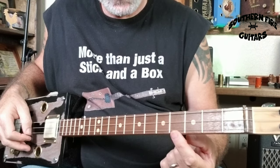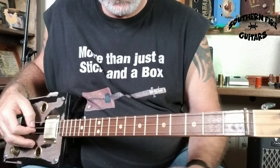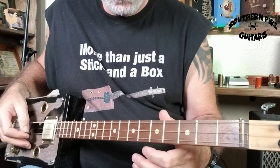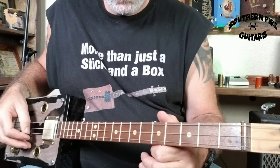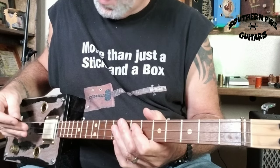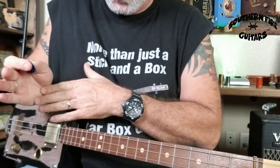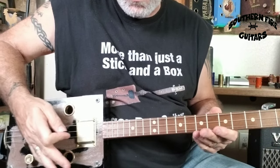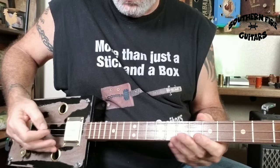Then hitting the top string open again, and then the middle string open — so it'll sound like this. Now of course when I'm playing it, I don't let the strings ring out like that. I'm using the palm of my hand and palm muting the strings right against the bridge right here, so you get that little thumpy sound.